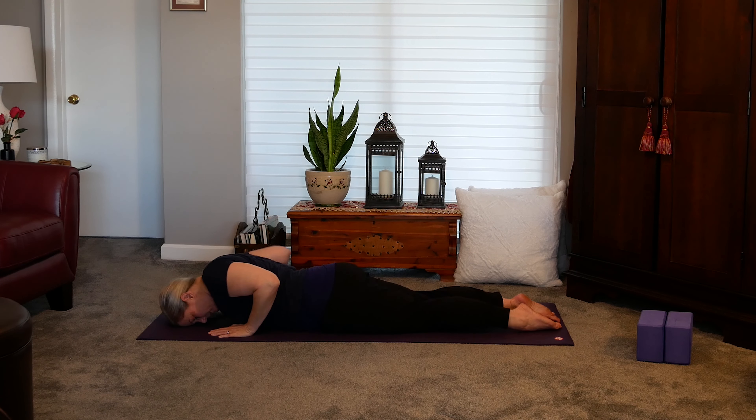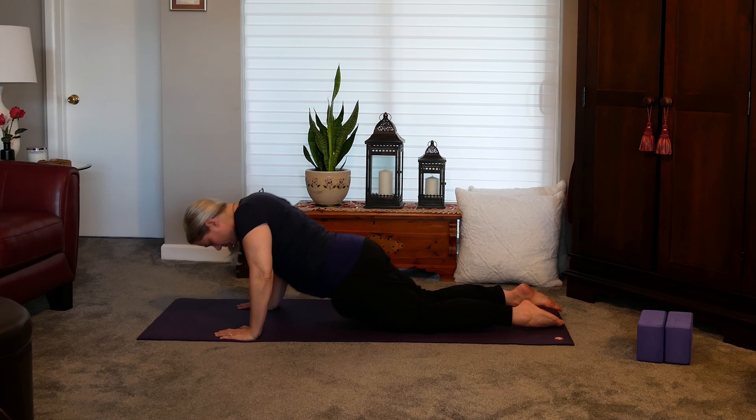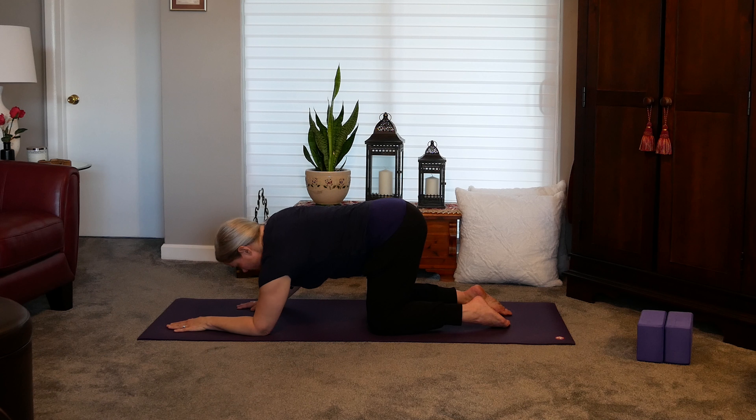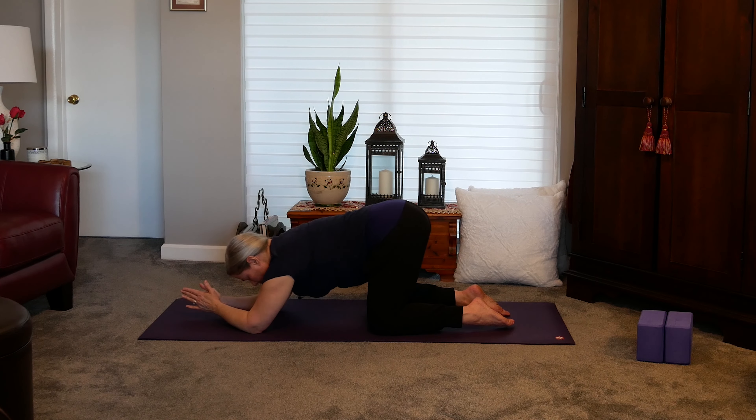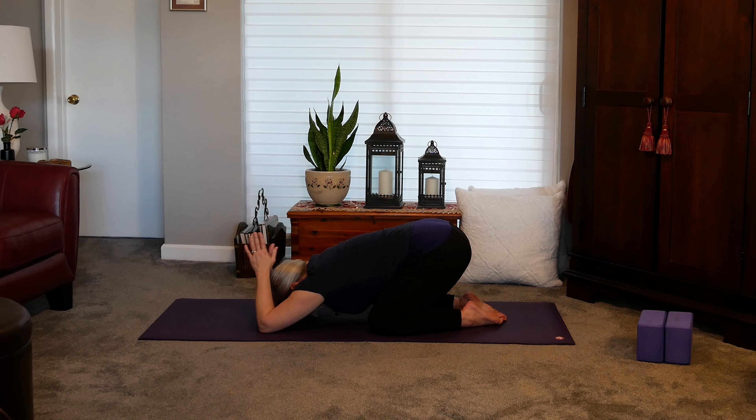When you're ready, coming back to your belly. We'll press up into tabletop for a moment. Place your forearms onto the mat and place the palms together. We'll sink back into a child's pose, but bringing your hands behind your head, getting into the triceps here. It's a really nice back stretch as well — I can feel it along my lats. This feels really good.